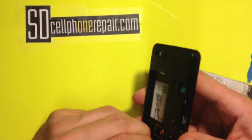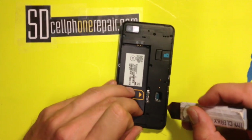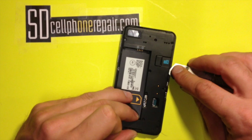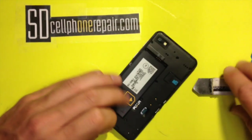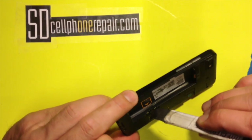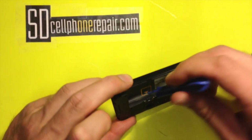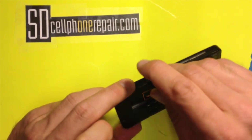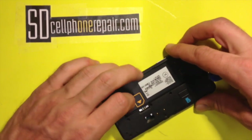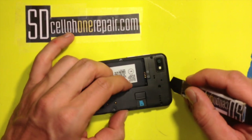We got the back side here loose. Right here by the SIM slot, that piece kind of hooks under the motherboard. So what I like to do with my blue tool is kind of pull that out gently so you don't try to pry up the motherboard. The bottom here is free, so let's go to the top.